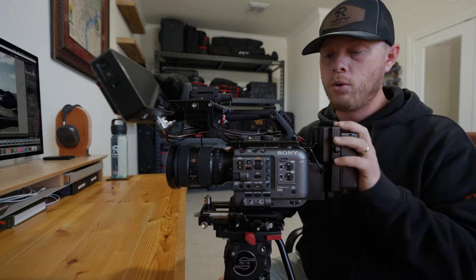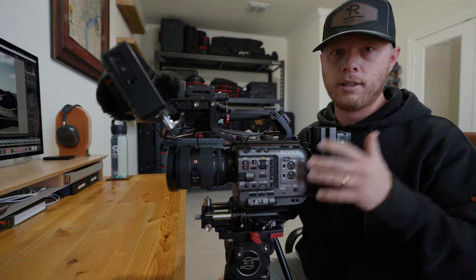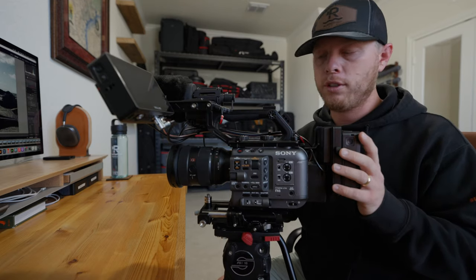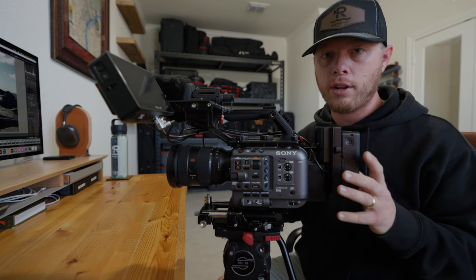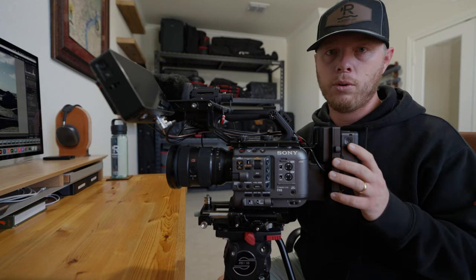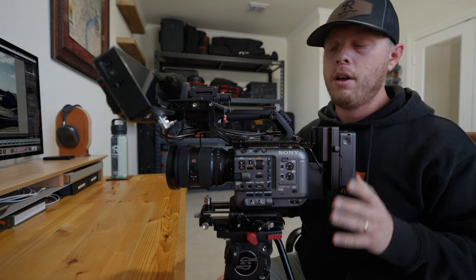I don't ever really take my FX6 apart. I leave it built up because I'm never going to put it on a gimbal, slider, or drone — that's what the FX3 is for. This camera is only going to be used on sticks, handheld, or on an easy rig. I only take it apart when I'm flying, and even then I just remove the grip, the monitor, and the V-mount battery. I can pretty much leave it built up and fly it in my Think Tank Video 18 roller bag.